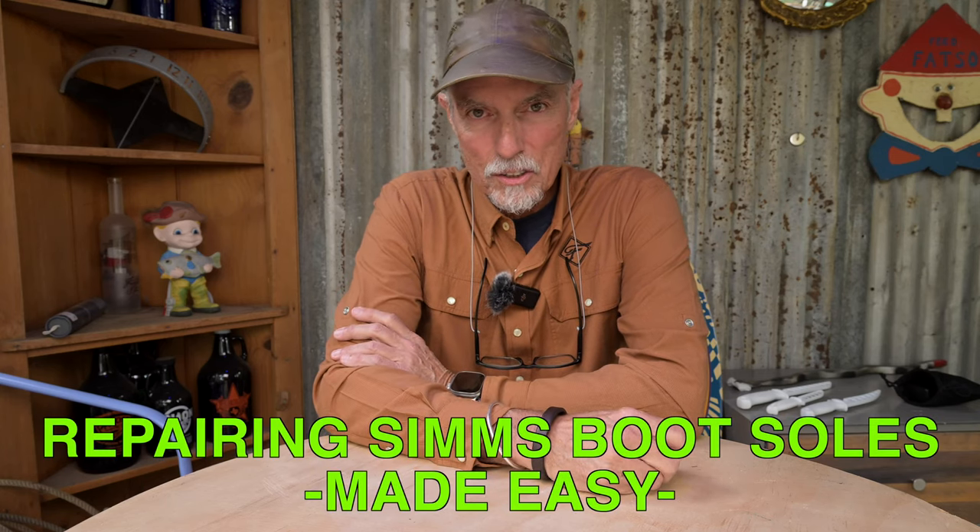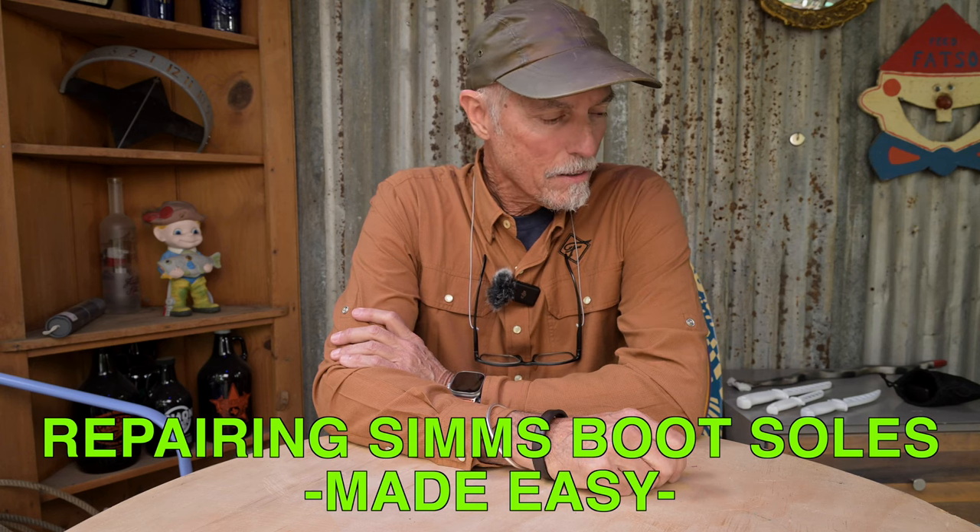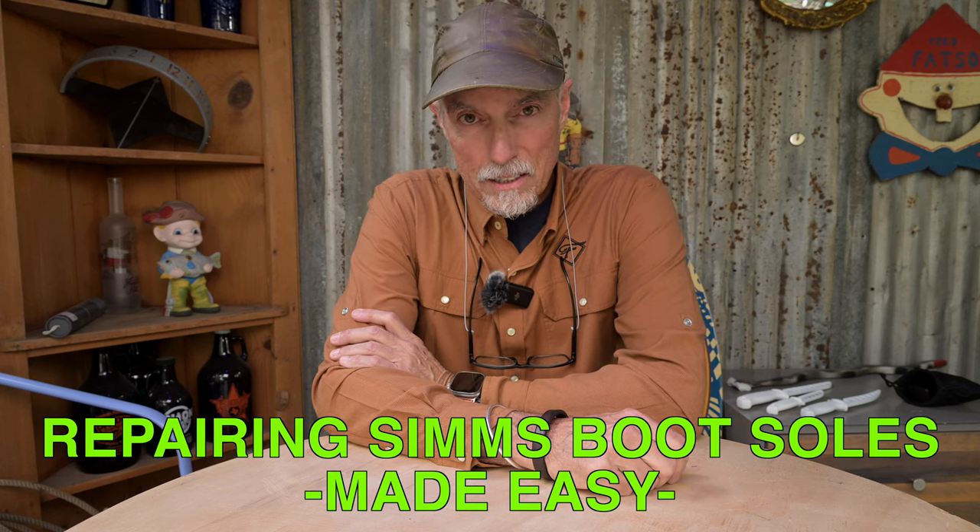Hi guys and welcome to the Texas Flycaster YouTube channel. We're going to take a look at a good way to fix some boots. We're headed into a new era and it's going to be a belt-tightening situation as prices go up. I've got these boots that I really like from Sims, and they're a partner of mine, so I don't want to send them back and put any unnecessary burden on that company. I really like them, so let's get a look at these.